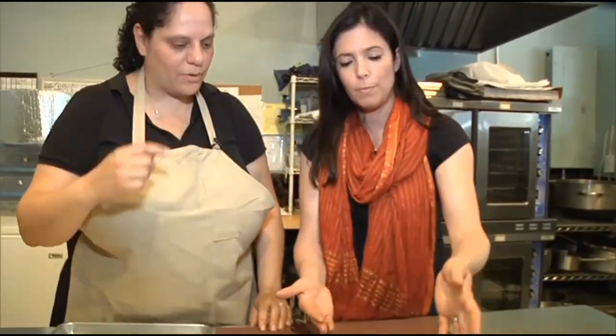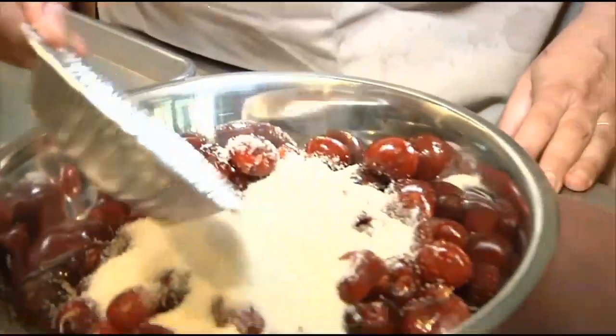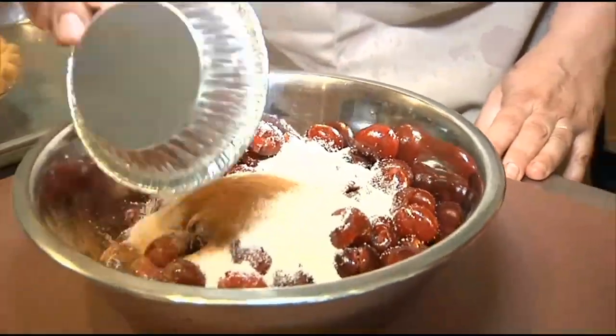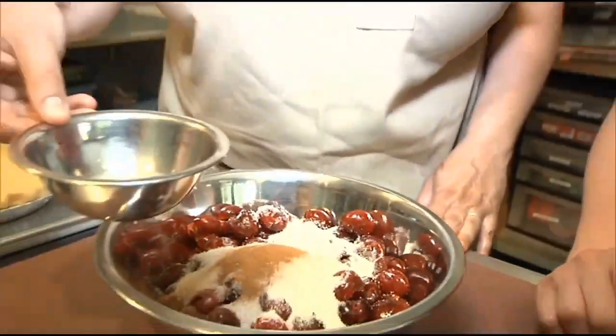We use two pounds of cherries per pie. We actually use organic evaporated cane juice — it's not quite as sweet as regular sugar, and it kind of gives a little bit of depth to the pie overall. The next thing we use is just a little bit of cinnamon, about a quarter teaspoon. Next we have lemon juice, about two tablespoons.